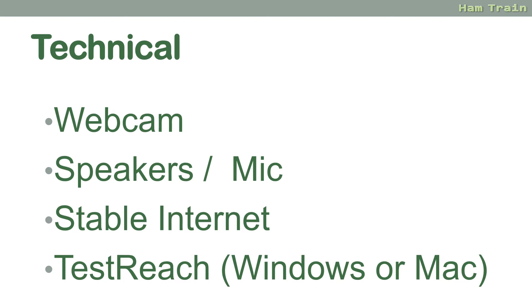If you're taking your foundation exam online, you'll need to make sure that you have all the technical stuff in place. The good news is you'll have a week or so to get set up and a practice call with an RSGB invigilator. We do have a separate video on how to prepare for your exam online at home, but as a quick reminder you'll need a webcam, speakers and a microphone, a stable internet connection, and to install some software from a company called TestReach. You'll find full details in the video on our website.